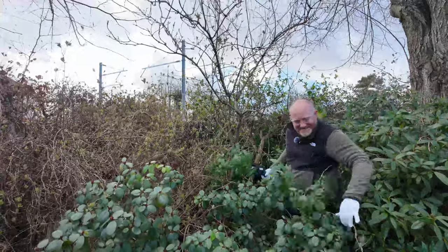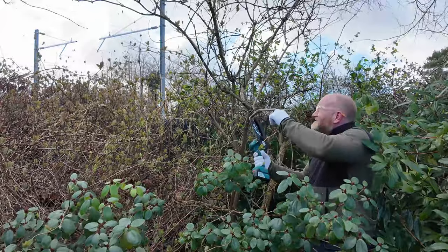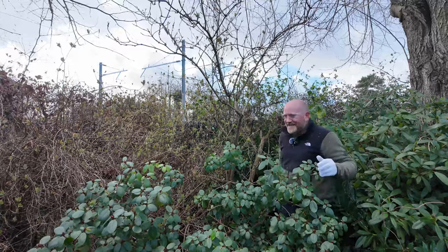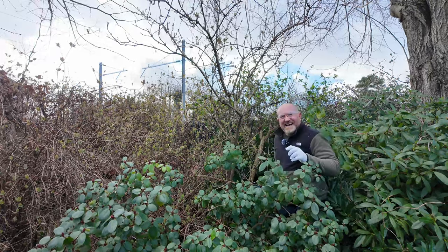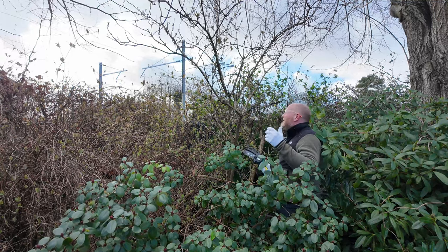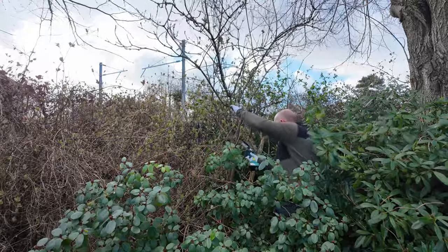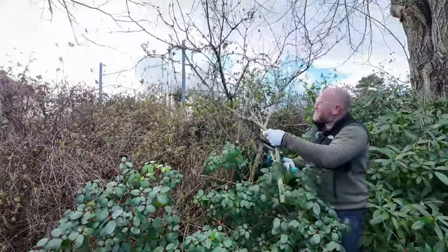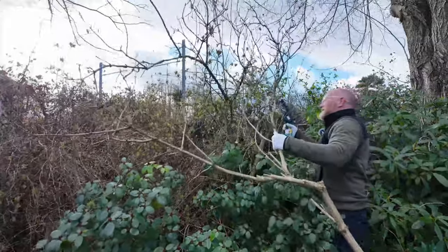That one's done even though it's all tangled up in there. This is making such easy work of this - I'd be lying if I said I wasn't enjoying it. Man plus chainsaw - it's good fun as long as you're sensible and careful with it. It makes such light work of things like this. I'm just going to take this one here as well.